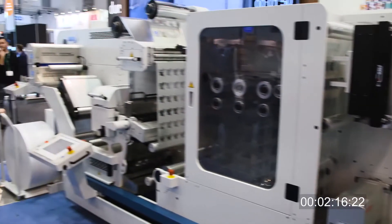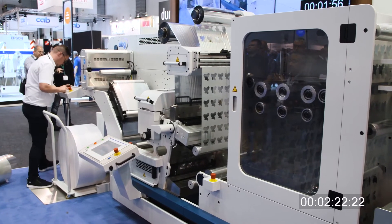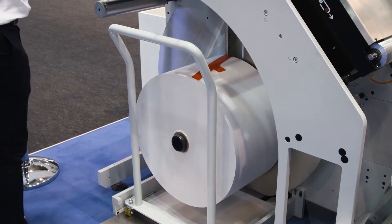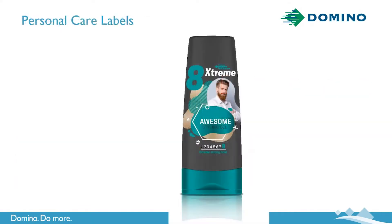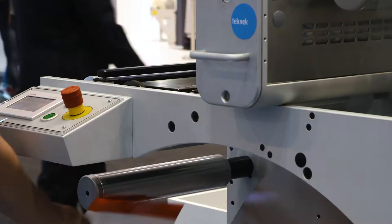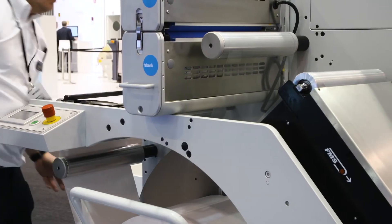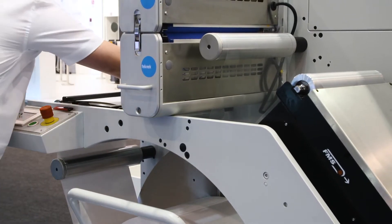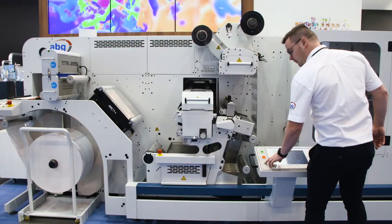Ben is now going to change to a new media for the second job — the wine label. So while he's doing this, allow me to give you a quick explanation of our 20-minute production challenge. Three different jobs, different embellishments: one with a cold foil application, the second on the semi-rotary station behind the Domino with spot metallic silver ink, and the third with a flood matte varnish. We're doing a media change and 10 different SKUs in total, going from reel to ready for shipment, all in less than 20 minutes and with less than 20 meters of waste.